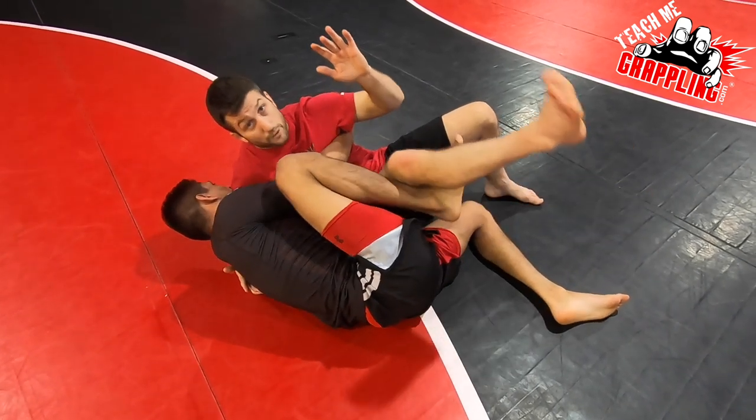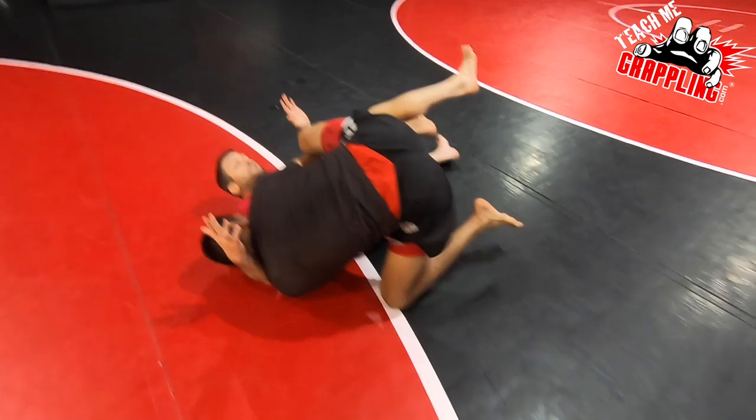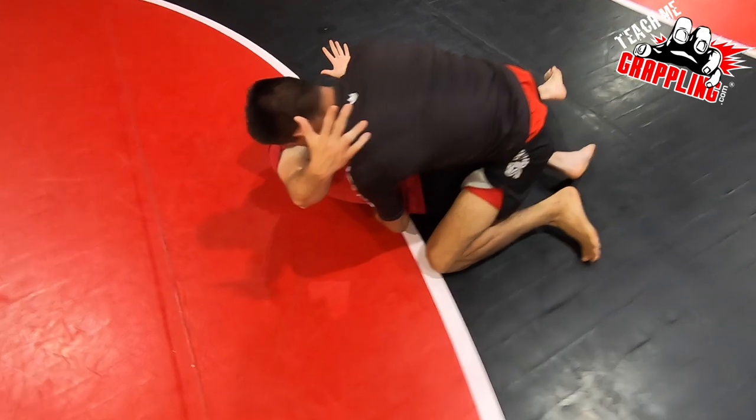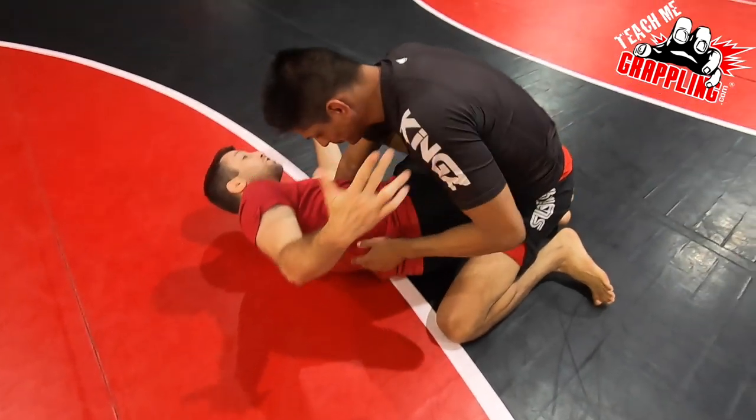If he puts the hook, he could lift the hook. And now I'm off balance. You guys see this — how he stays attached to me and he can come on top and sweep me. And he's got a great, outstanding position right here.